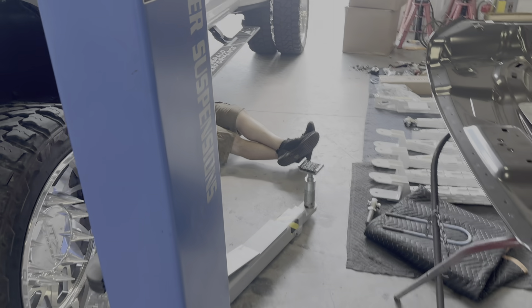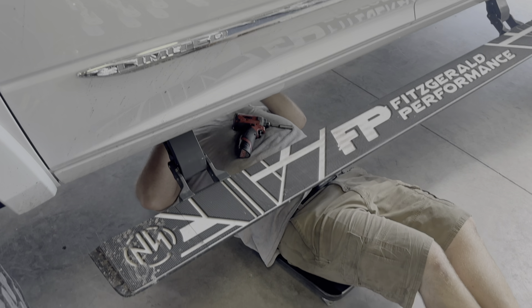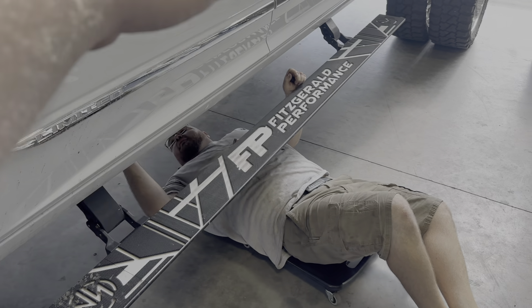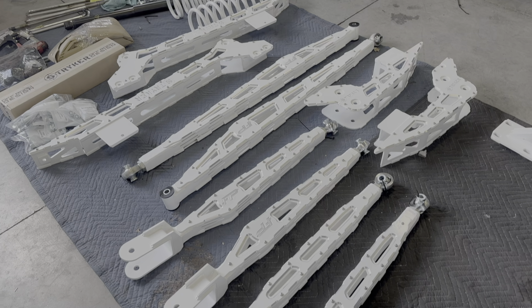Now let's see what Bubba's doing right now. Bubba, you taking some steps off? Are they loose again? Yeah, they'll come off easy. We got to take our factory RAM power running boards off to get this thing on the lift properly. And then we're going to start installing all our beautiful parts.